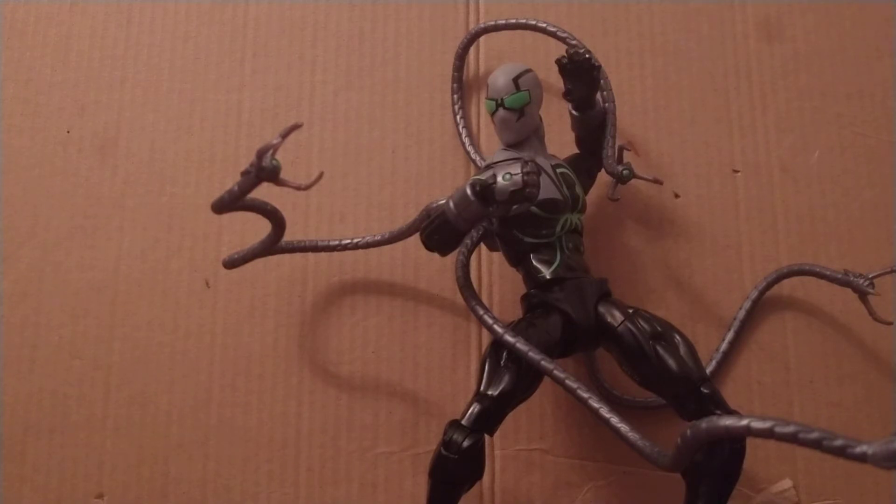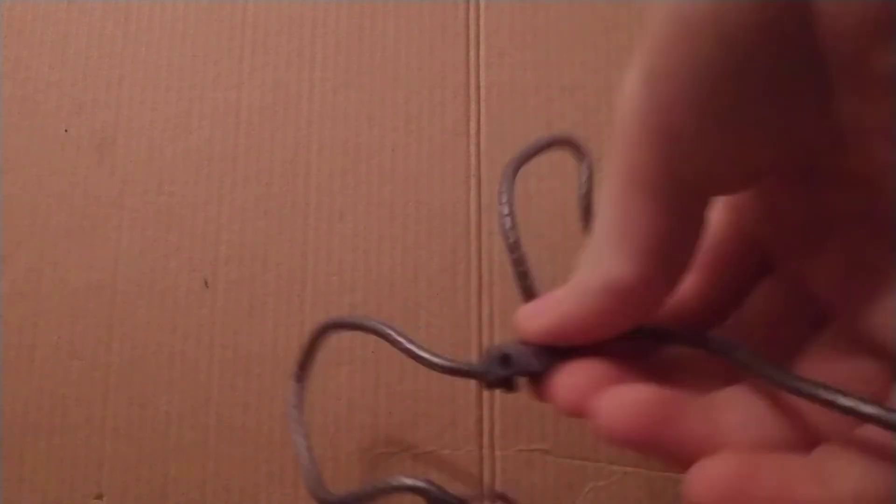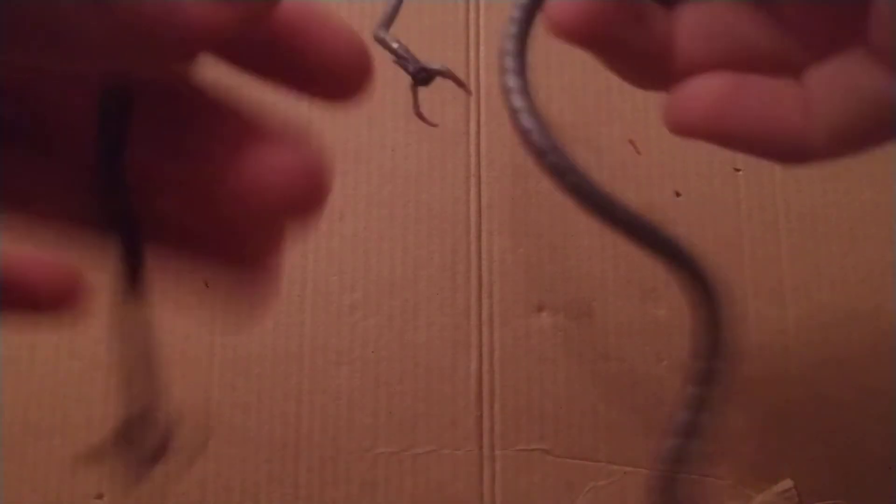I do have some problems though, so we're gonna get the problems out of the way first. Taking the figure off from his terrible backpack — I'm sorry — these arms are just too spindly. Now the bigger, bulkier ones don't work either. They just need to put bendy wires in them. I don't want to have this permanent shape because I can't do much with that on the shelf, and they're just way too thin.